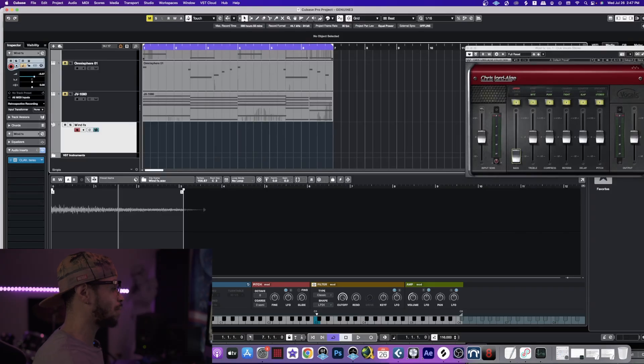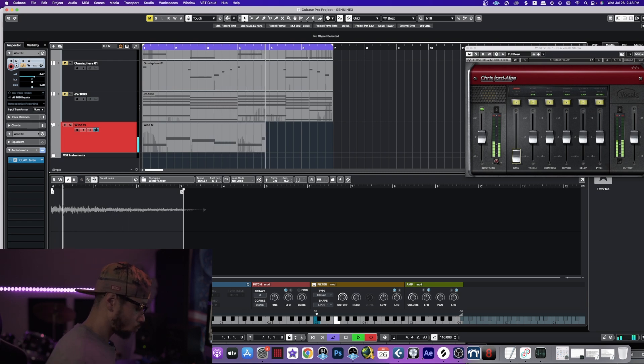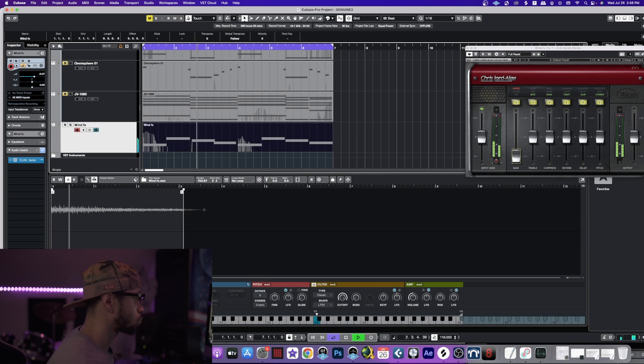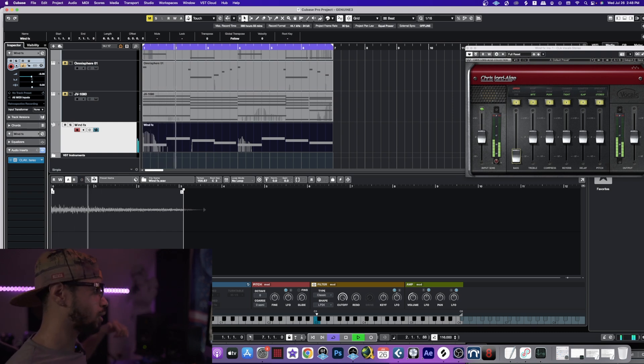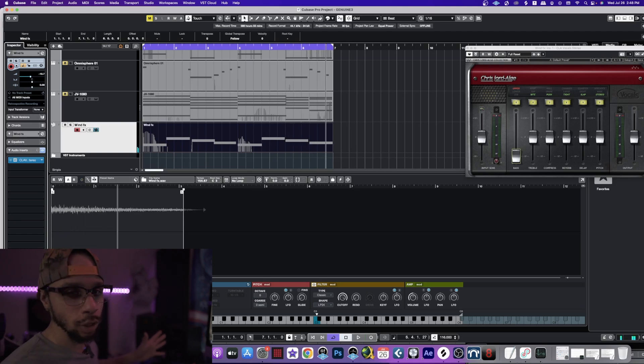I got the wind sound effect loaded up in my sampler right here. I'm going to mute the other tracks so you guys can actually hear this with some drums and bass. I'm going to just kind of play around with it throughout the track. I'm turning it down so it's real subtle - just so you guys can still actually hear it in the track.